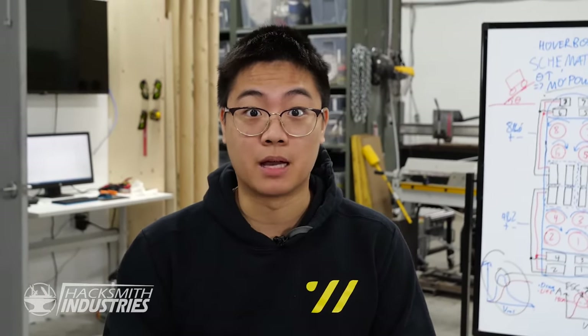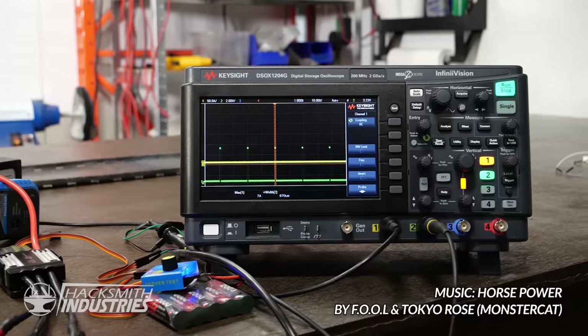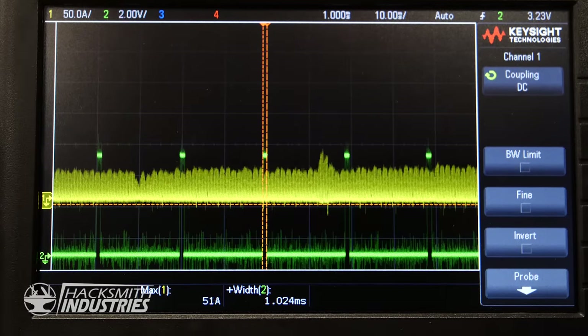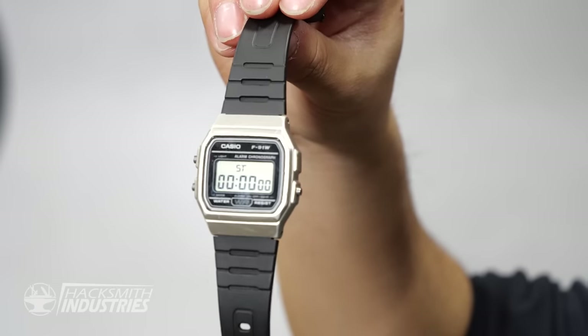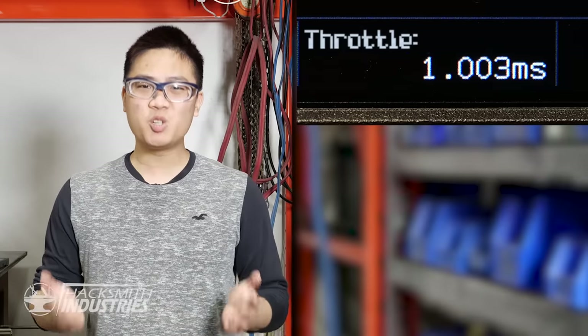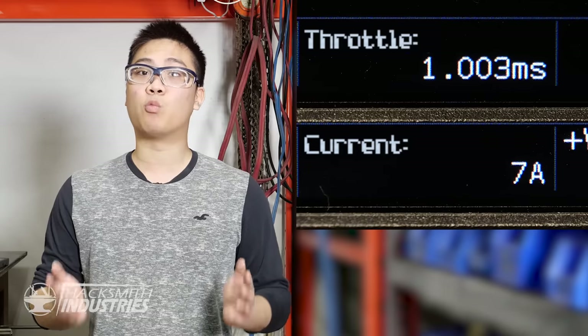This test rig is set up with the same air gap between the wheel and the floor as the hoverboard. We've connected an oscilloscope to an ESC and throttle input so we can record the current draw and throttle during a ramp-up. The ESC can only handle about 190 amp burst, so we need to make sure the threshold stays at or below that. I've got this old 80s-style watch — kind of looks Back to the Future-esque — to record the time it takes to reach 100% throttle. We need the throttle input to reach 2 milliseconds, which equals 100% throttle, without the current spiking over 190 amps.